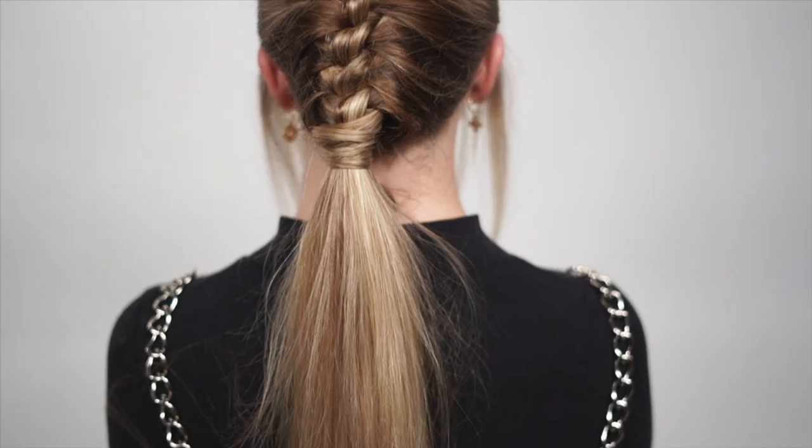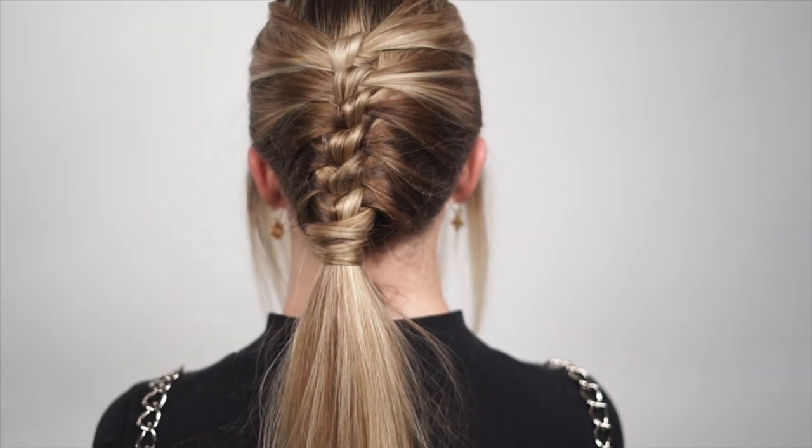Hey guys, Jenny Strebe here and today's tutorial is going to be on the 'Why Not Ponytail' — super simple. I can't wait to show you guys, let's get started.